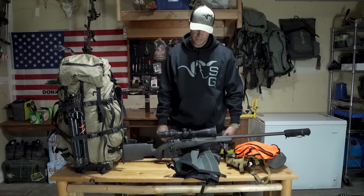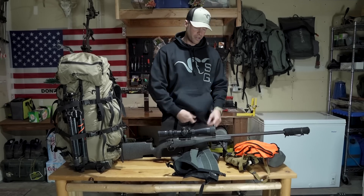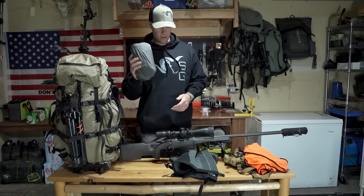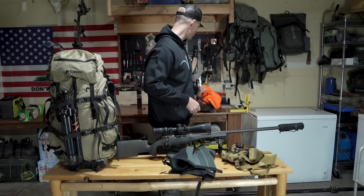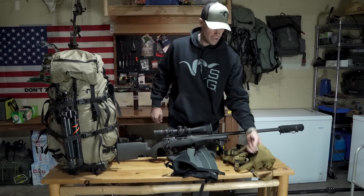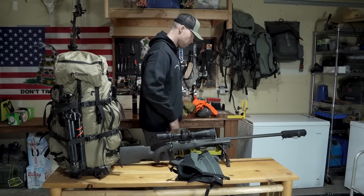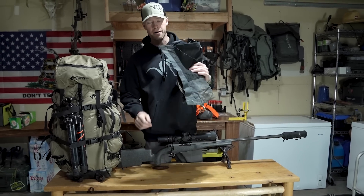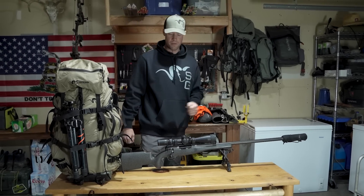As far as layers, I got the de Havilland pants on. Underneath here I got the Chinook Merino. Normally I'd be wearing our Helio hoodie. Got my Hunter's Orange — need that in Montana. I'm going to have our Skyline Bino harness and range finder pocket, and then I'm also going to have our Gators which are coming out hopefully in the next month. Those things are pretty awesome.